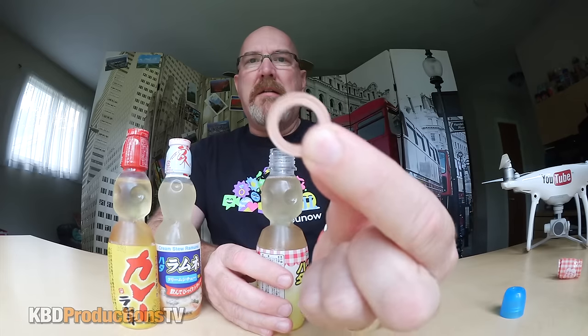I believe you have to twist this off. Oh, look at that. Brilliant. You just push this down. There you go. It's got a little cap. You can't seal it again, so once you've opened these you've got to drink it. I guess you pull that out — it's like a washer. What the hell is that? That's the weirdest smell. I can't even place that. Yeah, let's give it a shot.